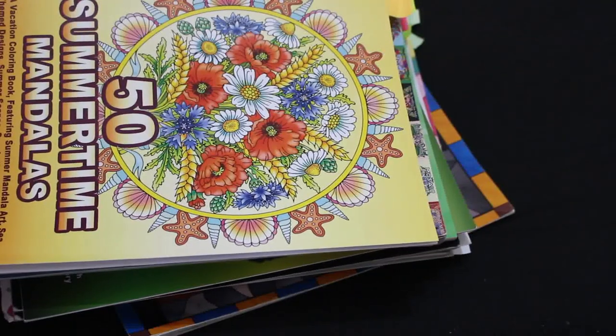Let's get started! I colored 23 pictures in the month of April, which isn't too bad, and I completed my first coloring book. We're going to start with a couple of PDFs I did.